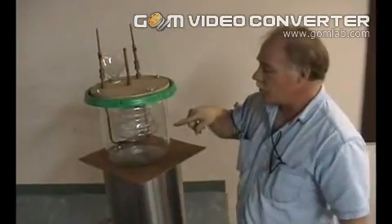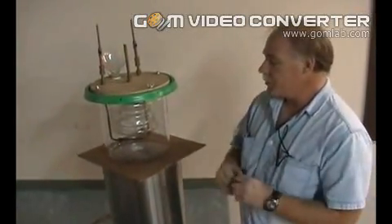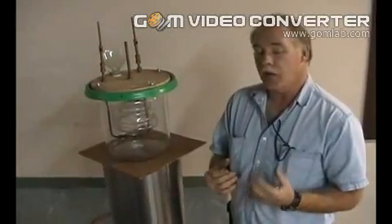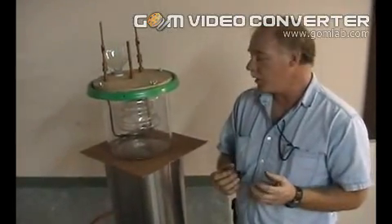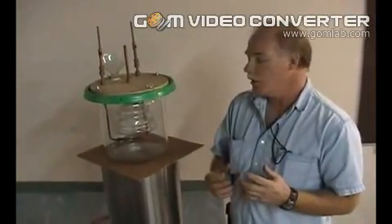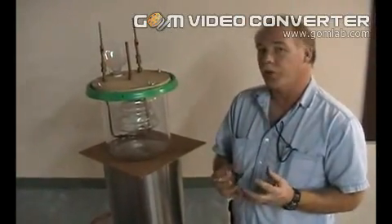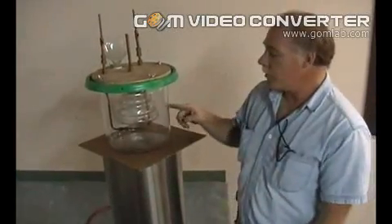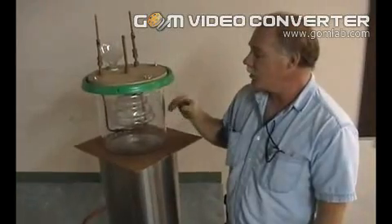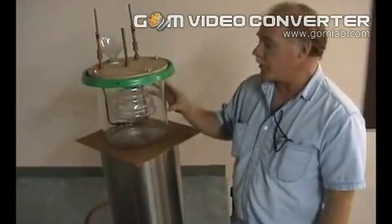The 10,000 degree arc reacts with the water and disassociates it into its components, which are mostly hydrogen and carbon monoxide. Now, carbon monoxide — when you say that, it kind of scares people; they think it's poisonous and it's going to hurt you. But that's in the fuel before it's burned, and that's one of the things that makes this fuel so special: it's actually providing a lot of its own oxygen in the combustion process from that carbon monoxide.